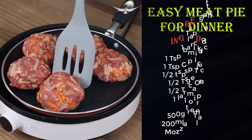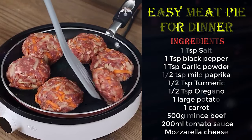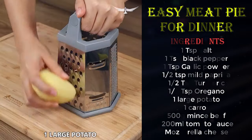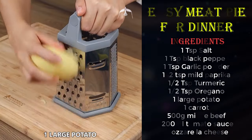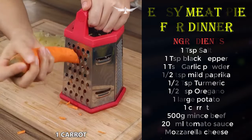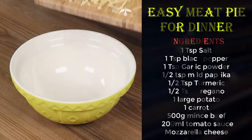Two potatoes, one carrot, a bit of minced beef and your dinner is ready. Let's start our recipe by grating one large potato with no peel. Also grate one peeled carrot and put both the potato and the carrot in a bowl.